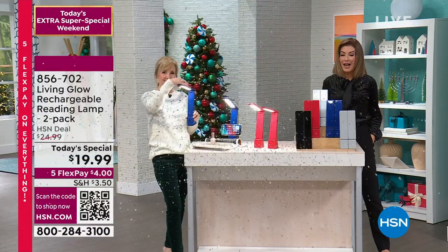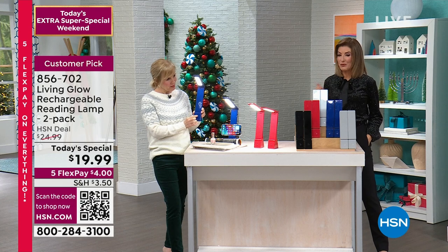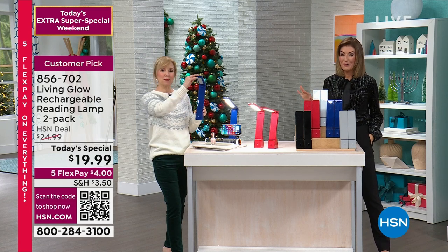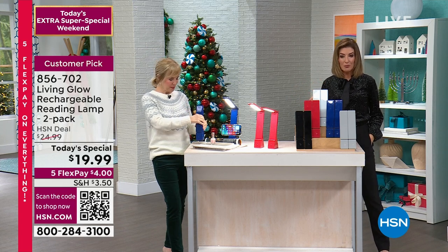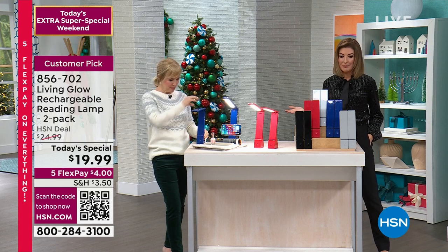Oh, these are fun. I've ordered a previous version of these — but this is even back and bigger and better than ever. It's a two-pack of our Living Glow foldable, portable, rechargeable lamps.